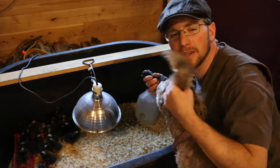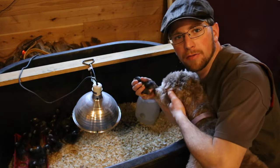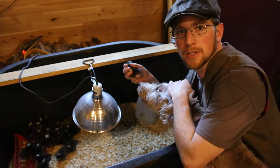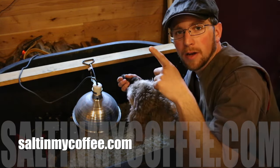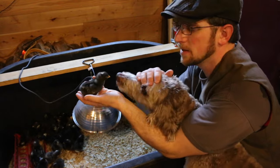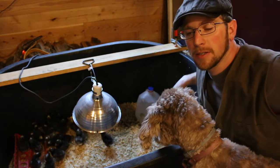The chicks really do seem to like it — they drink out of it nicely and it keeps the water clean. We can't take credit for it though. We learned about this design when we went and picked up our Icelandic chicks from Anna over at Salt in Our Coffee. She's got a blog and I'll link it in the description below. It's a cheap, fun, easy, clean way to keep your chickens' water free of wood chips, and we've been using it for a week now.